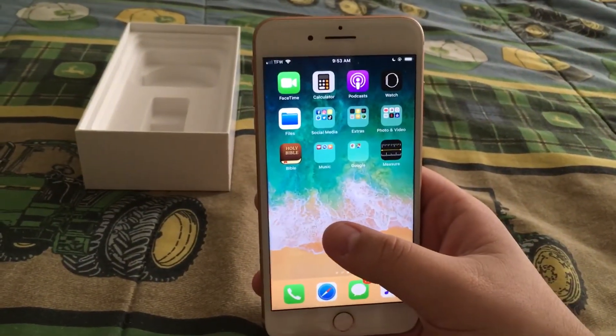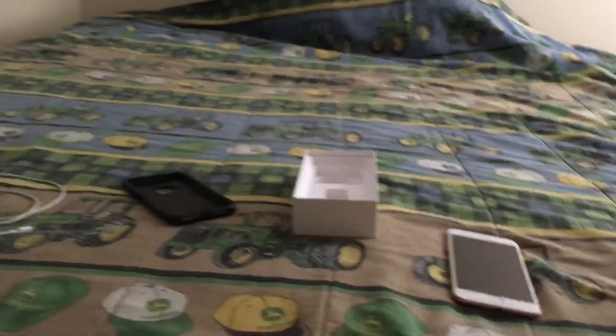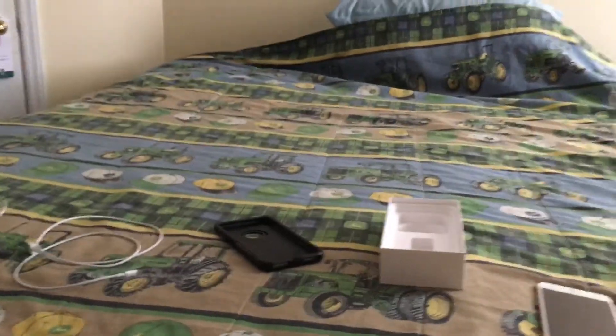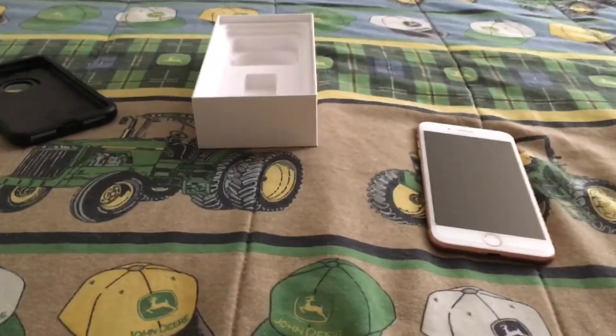That'll about do it, guys. Thank you for watching my unboxing — well, not a true unboxing, but thank you for watching. Until next time, there's a lot more where that came from, hopefully. Thank you for watching, subscribe, and have a good one.